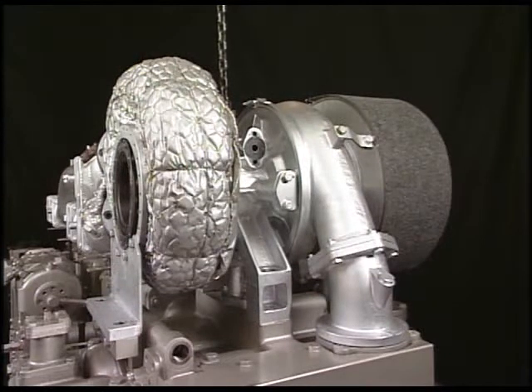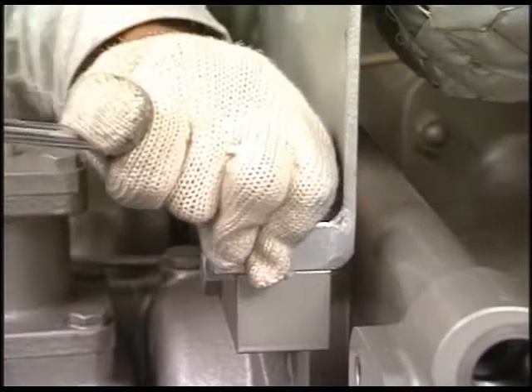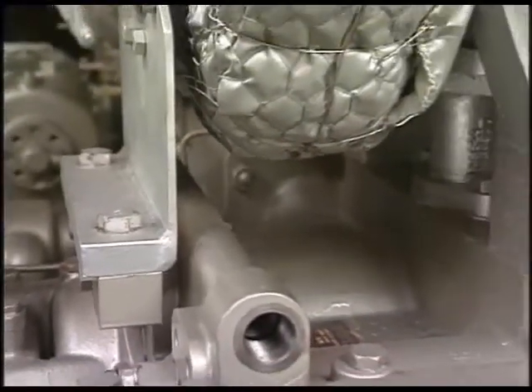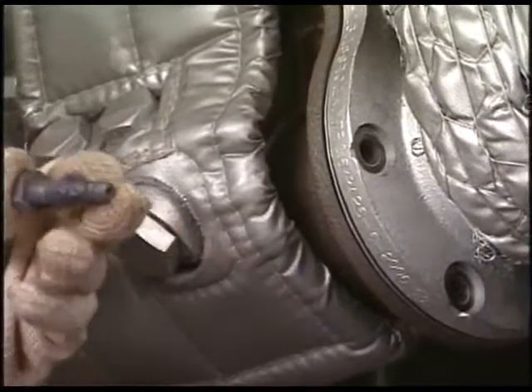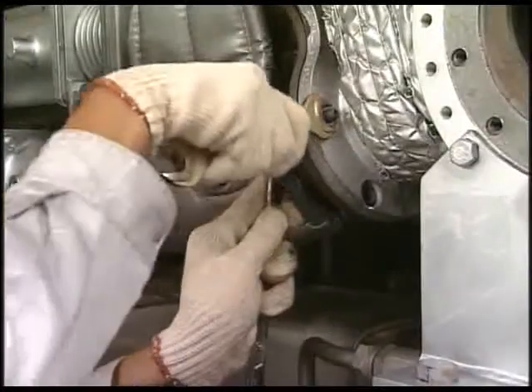Lift down the turbocharger and tighten the bolts of the attaching foot. Apply the anti-seize agent on the bolts of exhaust inlet and outlet, insert the packings and tighten them.